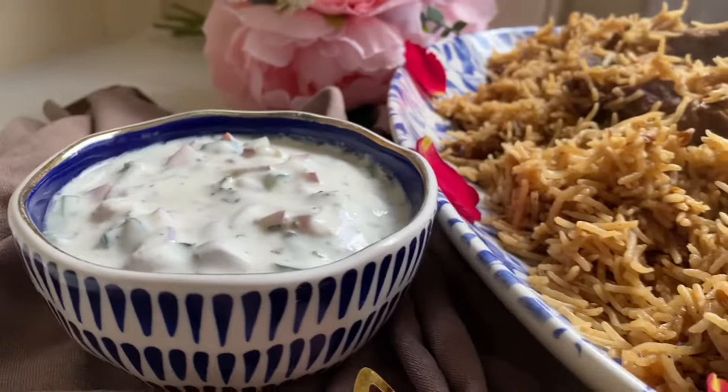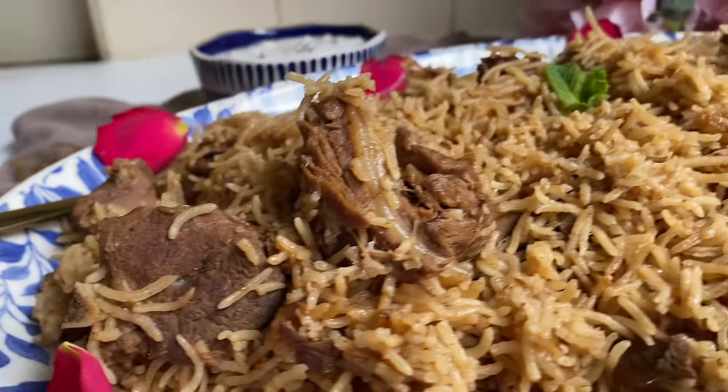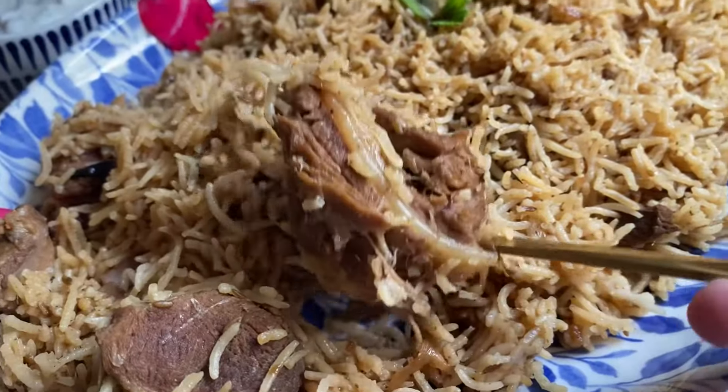Serve with a refreshing mint raita or a salan, some barbecue meat, an aloo tikki, or simply have it on its own. It's so comforting, so delicious and one of my favourite rice dishes aside from biryani. I hope you enjoy.